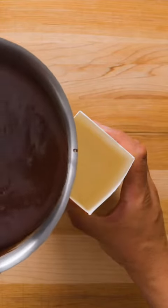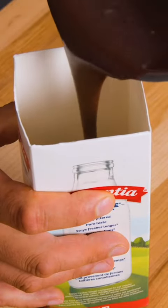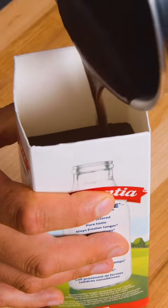Now, if you have a silicone mold at home, feel free to use that, but if not, never fear. You can use a clean and empty milk carton instead. Just cut off the top and bam, easy dessert mold.